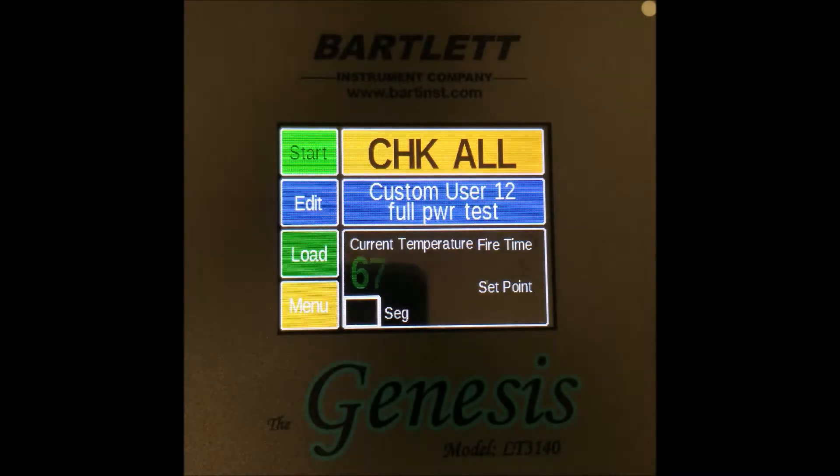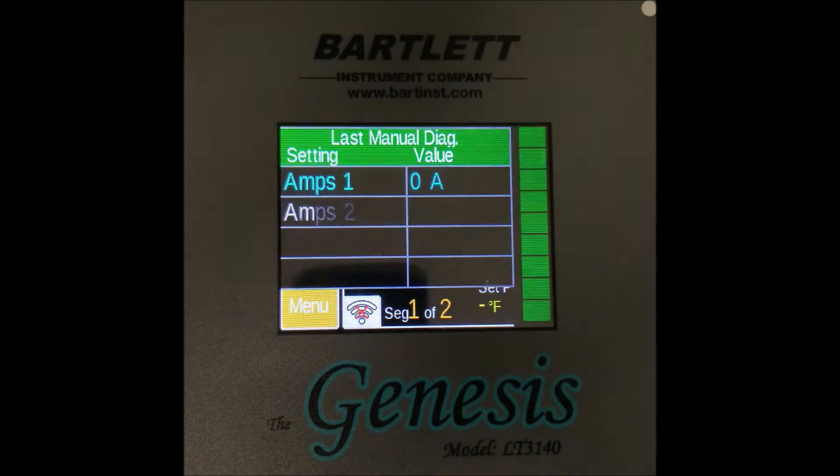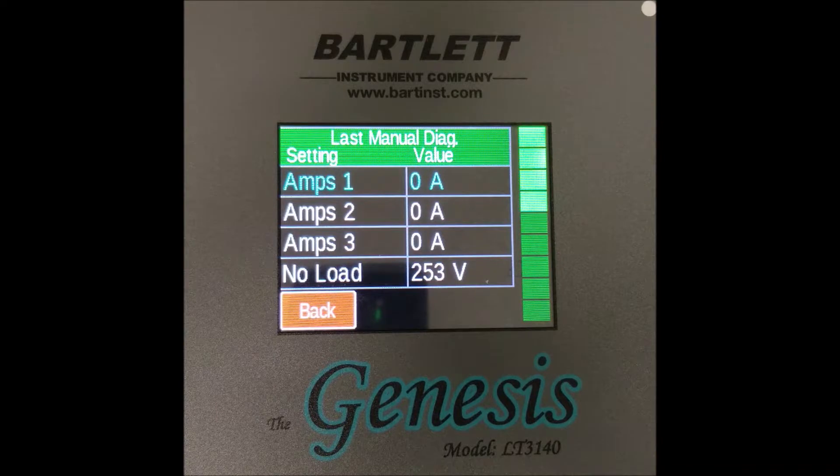Go ahead and click on that. Keep in mind that it goes straight into the process — there's no confirm box or anything, it goes right into it. Granted, it doesn't take long and doesn't actually affect much, but it does go right into it. And as we can see, it's done now.